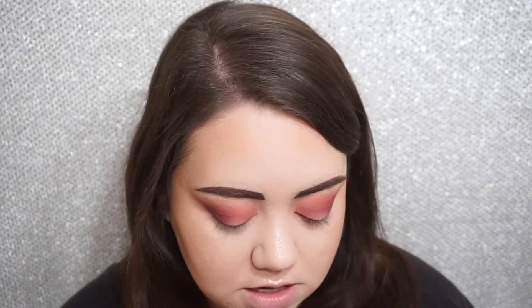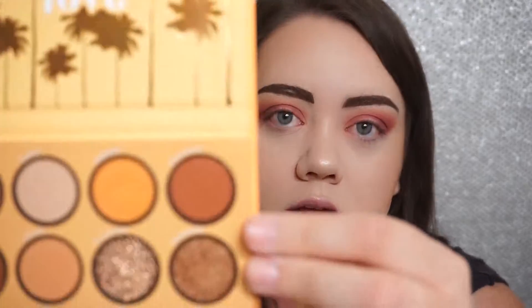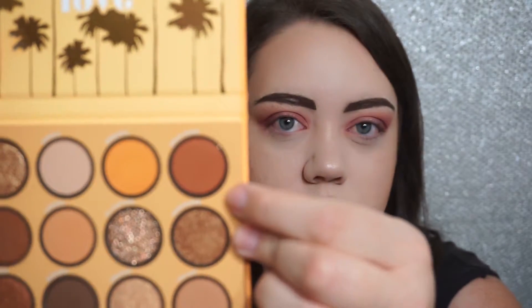Now I'm going to move into the California Love palette and use this shade called Gold Rush. It's a very pretty terracotta gold with some gold reflect in it. I'm going to focus it more specifically in the crease rather than the outer V area, and I'm also going to brush some of this along my lower lash line.